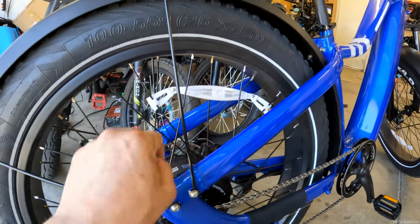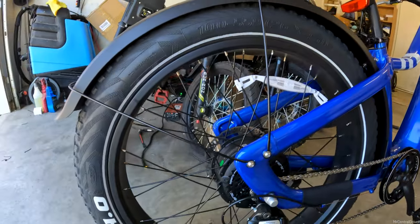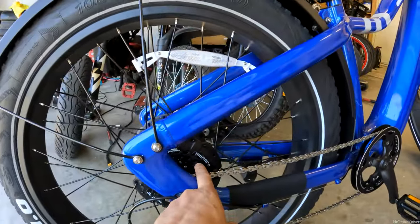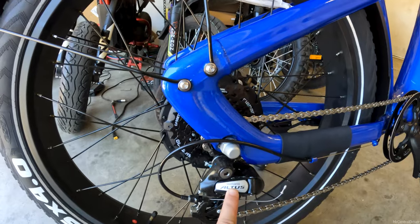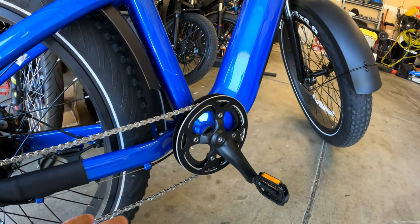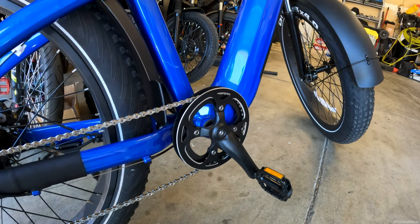Moving to the back, you've got reflectors on your wheels. These huge, massive tires look gorgeous, and you sit really high up off the ground. You've got fenders on the back, a Shimano cassette back here — very nice — and then a Shimano Altus derailleur that goes to a decently sized chain ring. It's not a very big chain ring, but technically this bike only goes 20 miles an hour, which is another thing I want to talk about.